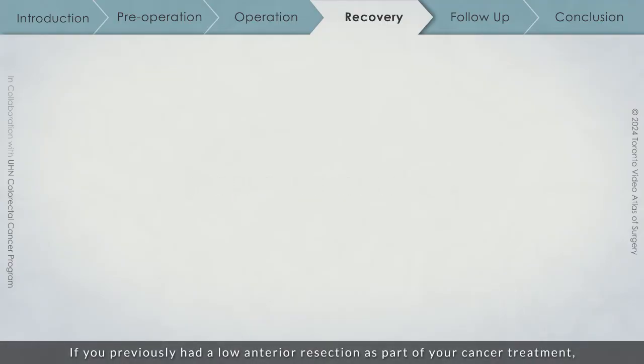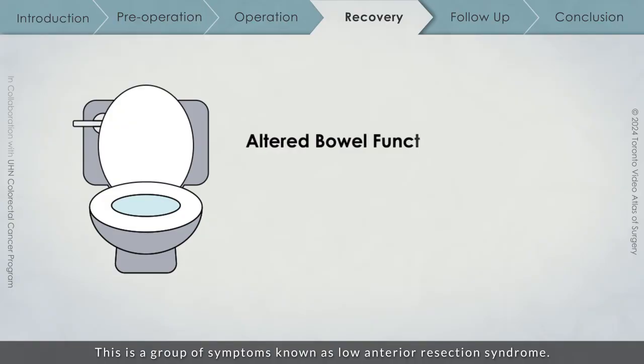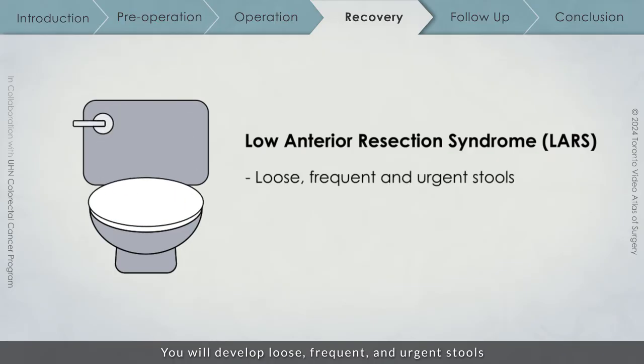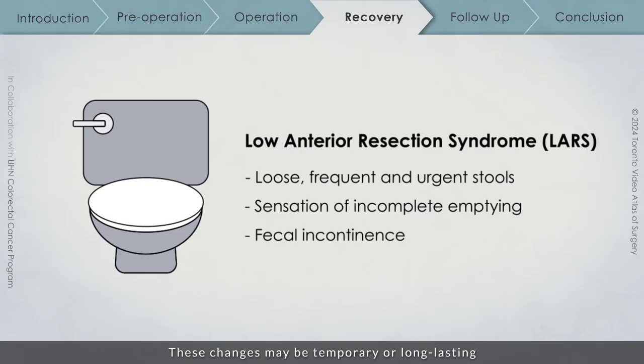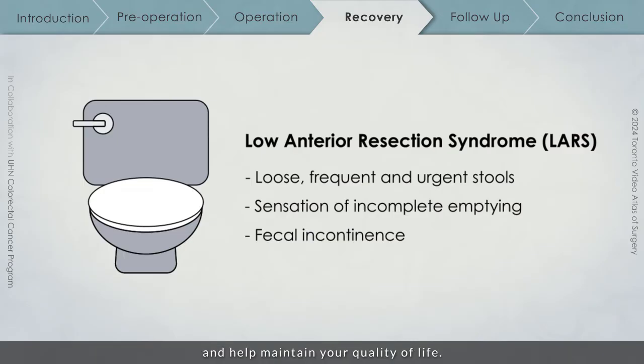If you previously had a low anterior resection as part of your cancer treatment, you will likely experience altered bowel function after the ileostomy reversal. This is a group of symptoms known as low anterior resection syndrome. You will develop loose, frequent, and urgent stools and the sensation of incomplete emptying. Fecal incontinence is not uncommon in the early phase after surgery. These changes may be temporary or long-lasting, and are important for you to know about. Your surgical team will work closely with you to help manage your symptoms and help maintain your quality of life.